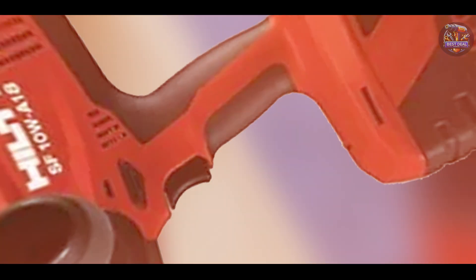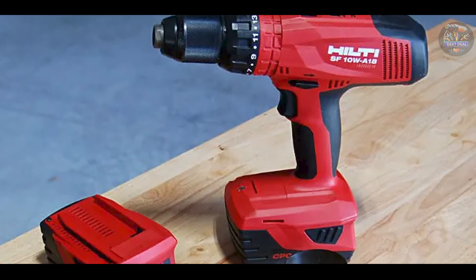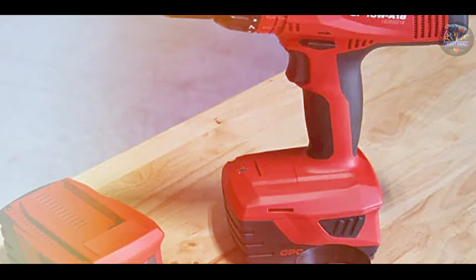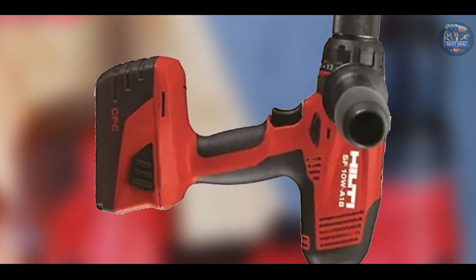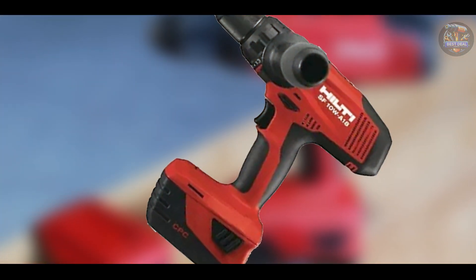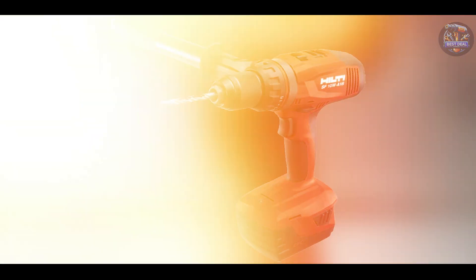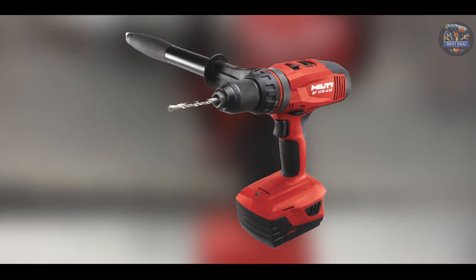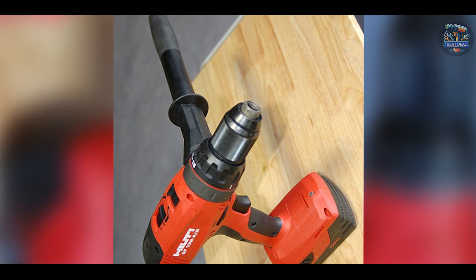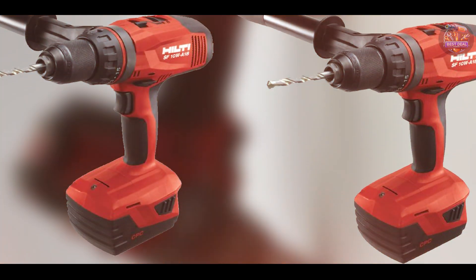Ideal for drilling into concrete, brick, and reinforced concrete, the Hilti SF10W-A18 ensures precise drilling and maximum productivity. The ergonomic design with a slim handle and balanced weight distribution enhances comfort and control. Users appreciate the electronic clutch with 15 settings for accurate torque control and the integrated LED light for improved visibility in low-light conditions. The drill's durability and performance make it a preferred choice among professionals. Crafted with Hilti's advanced materials and engineering, the SF10W-A18 is built to withstand the toughest job site environments and designed for long-term reliability.